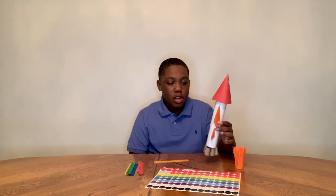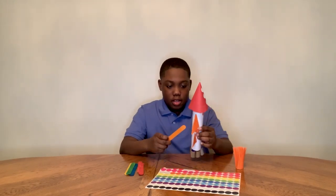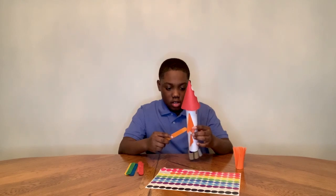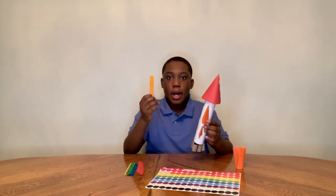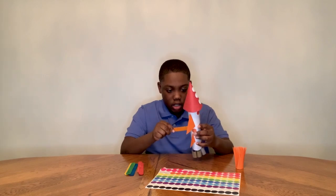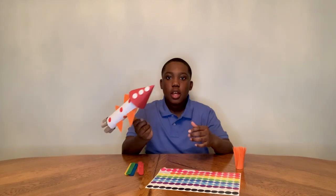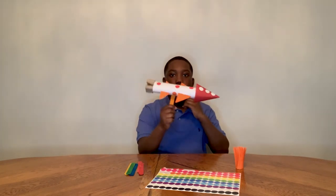Now I have my secret compartment so I can launch my rocket. You take your popsicle stick, cut a little hole into the rocket, and then you put the popsicle stick into the rocket and then you can just fly it around.